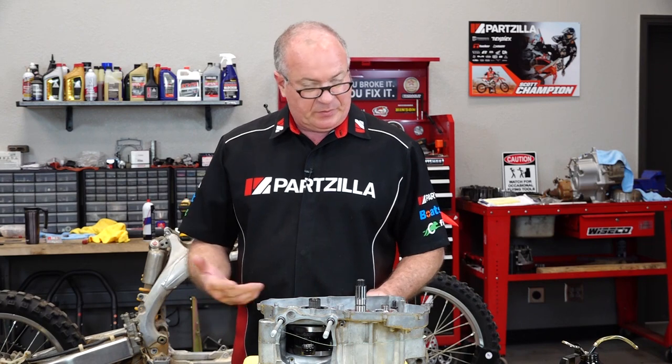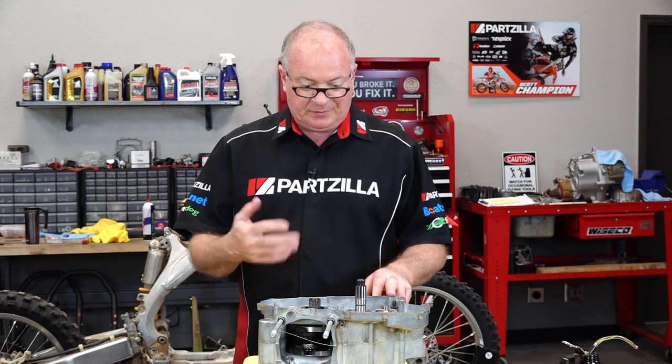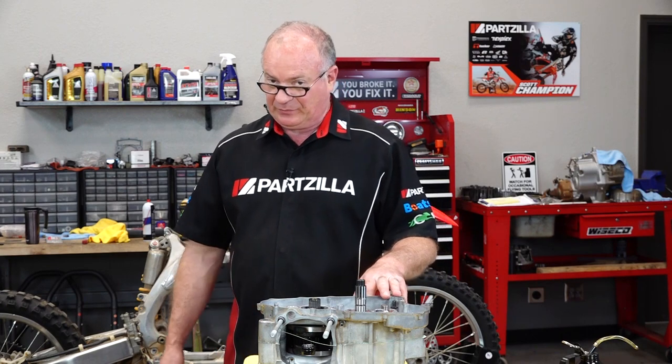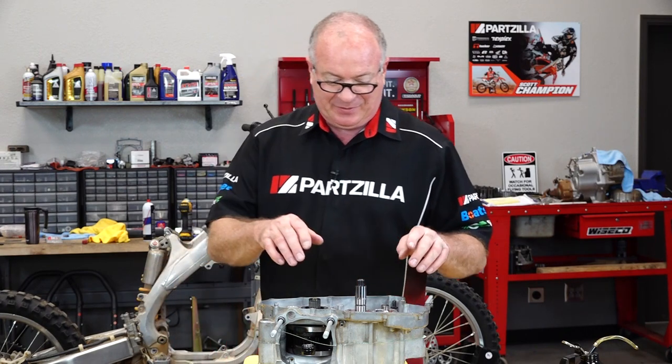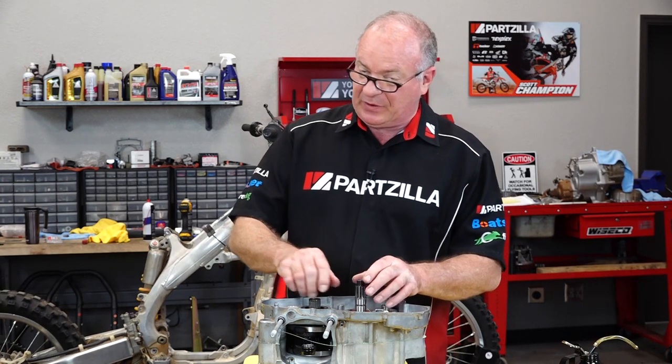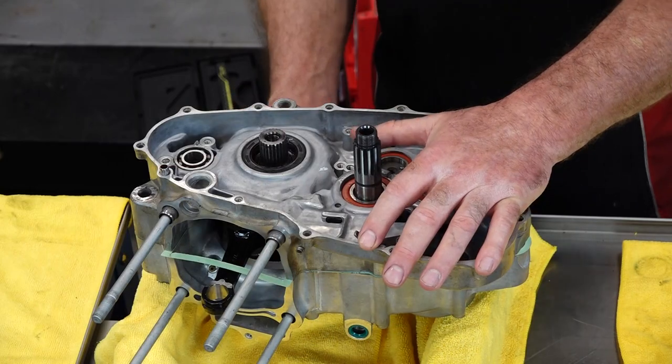Get the detent in place for the gear shift, and then we'll run it through all the gears just to make sure it's doing what it's supposed to do. If we run into a problem, now will be the time to pull it back apart versus finding out you've got a problem when you're at the track. If it's got an issue, we need to find it now. But so far everything's looking good and feeling right.